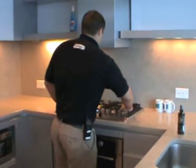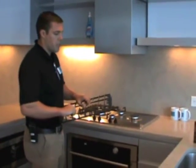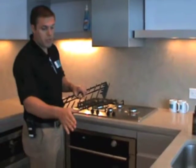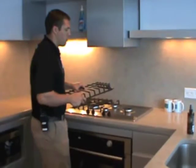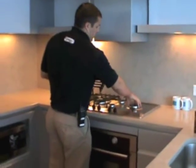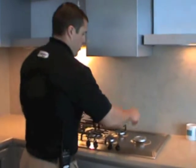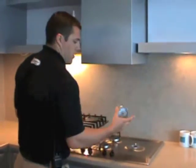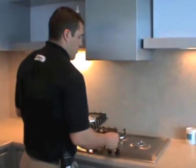These grates also come off, so you can actually clean these grates in the dishwasher. It also gives you better access to clean the cooktop area as well. The burners come off too — you can take the burner tops off as well as the metal piece underneath to clean any food that might spill down and around the burner here.